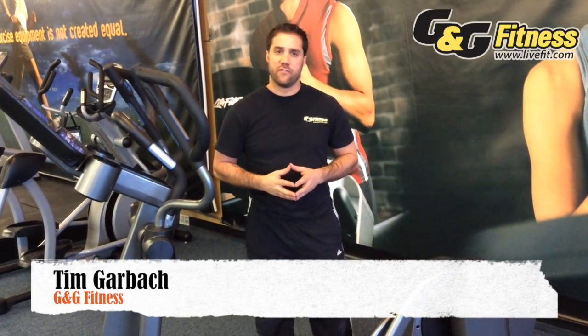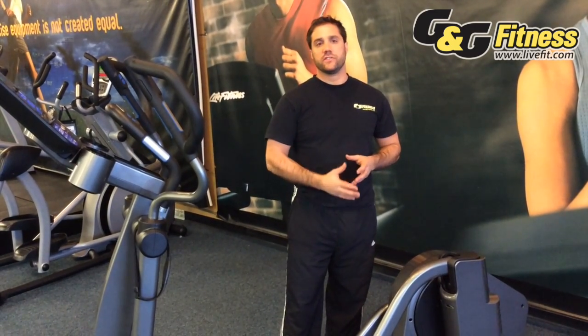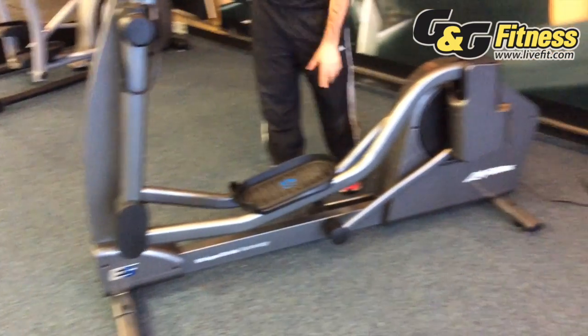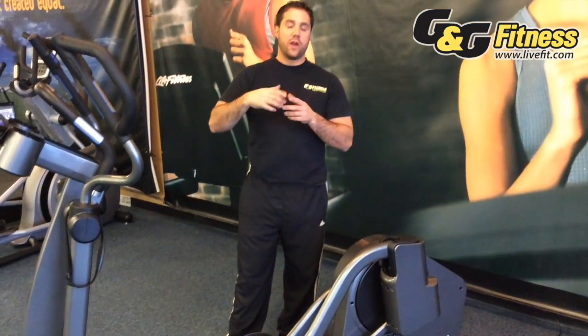Another thing you look for in a high quality elliptical such as this one — Life Fitness, that we carry here at G&G Fitness — is the way that the linkages hook up from the arms to the feet and then the feet to the flywheel. What some manufacturers employ is a wheel that rides on a ramp or a wheel that rides on a rail.